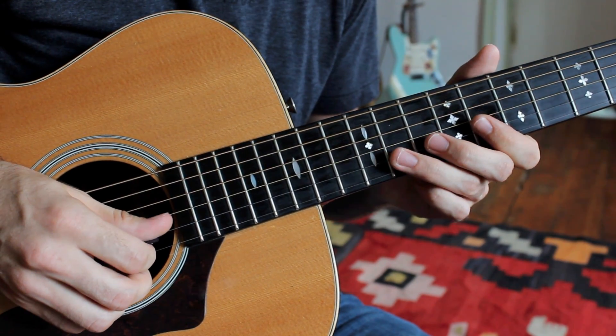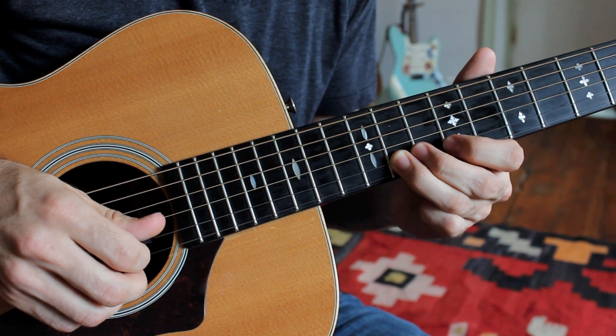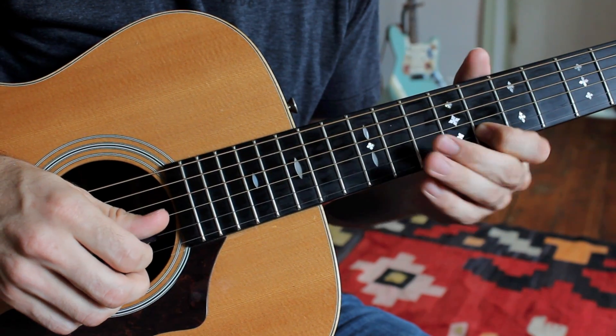Next, I'm going to the 11th fret of the B string, then down to the eighth fret. So far we have this.